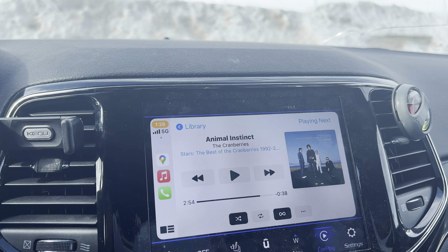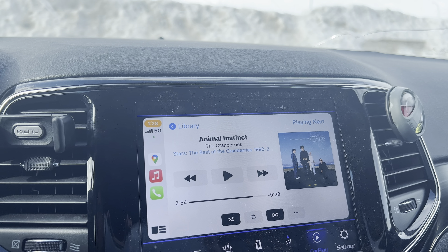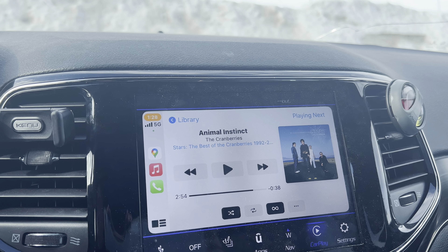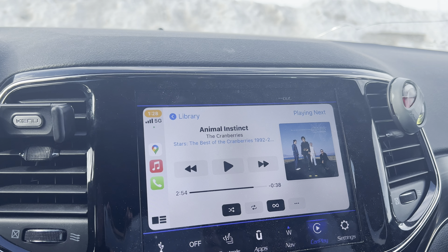I figured I'd pop on and do a quick video just to make sure that if anybody buys that K3, just remember: velcro it somewhere so it doesn't move. Find a spot for it and just velcro it so you're not shifting it around, and don't touch the cords.